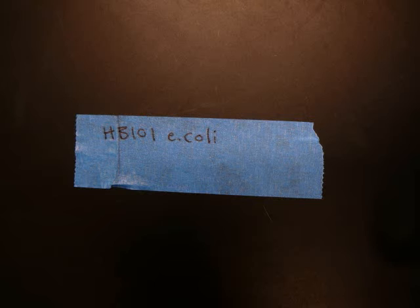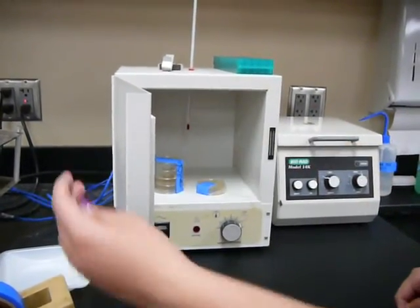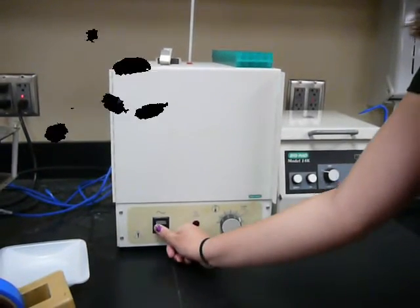On a piece of tape, write down the contents of the plate, the date it was streaked, and your initials. Add this piece of tape to the plate. Put the plate in the incubator upside down and incubate overnight at 37 degrees Celsius.